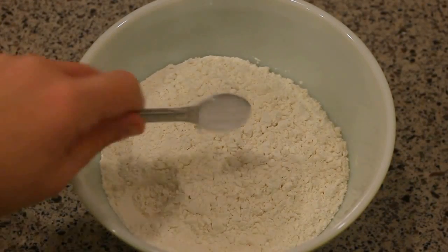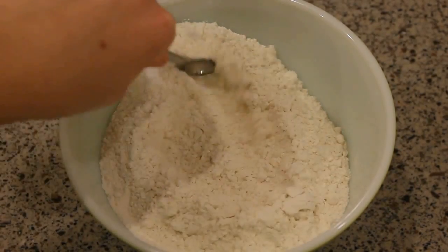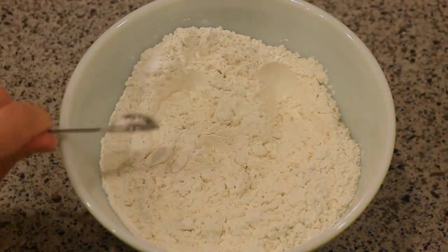I'm gonna start by mixing together my dry ingredients. I have two and a half cups of all-purpose flour and I added half a teaspoon of baking soda.